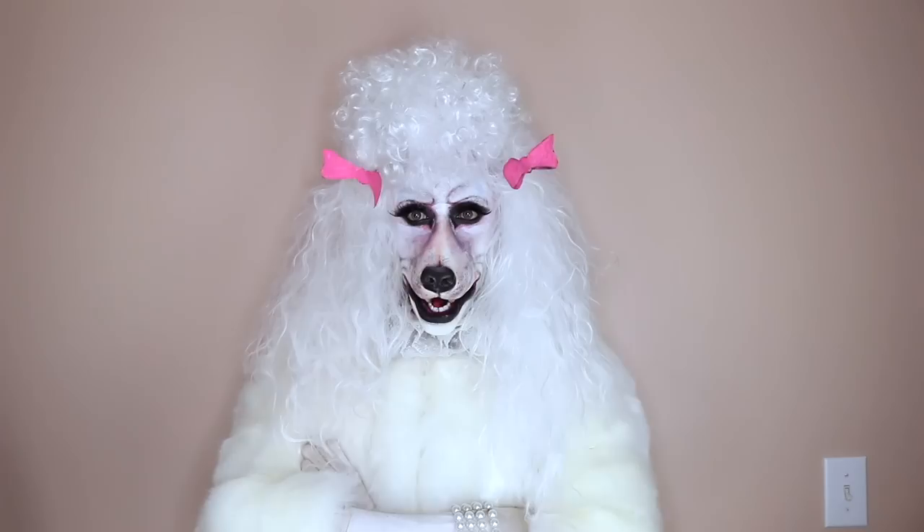I did a black poodle before — it was cute — but I painted it on my own face. This is my first time using the actual prosthetic and I like it. Put on that wig and you're done! Well guys, we did it!